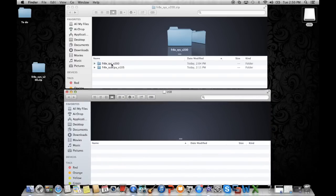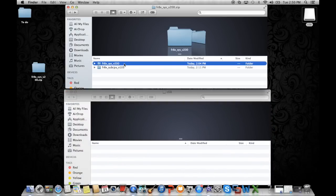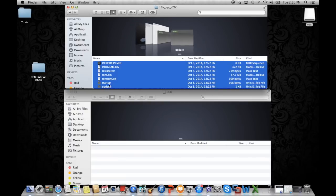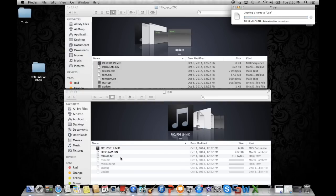Next, open the FR8XSYS v200 folder and you'll find that there are 7 files located inside. Copy all 7 files into the USB memory drive. Do not place the entire folder into the USB, but only the 7 individual files themselves.